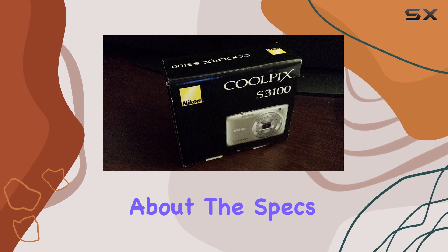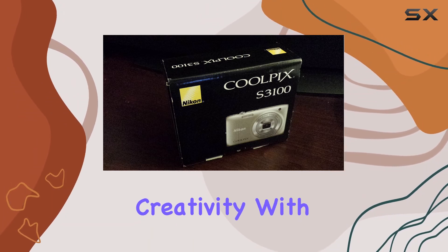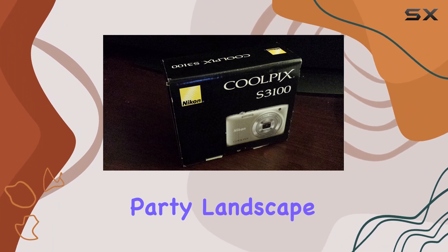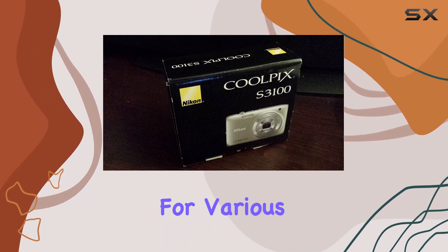But it's not just about the specs. The Coolpix S3100 is designed for fun and creativity. With 19 scene modes — including portrait, party, landscape, and sunset — this camera automatically optimizes settings for various scenarios.